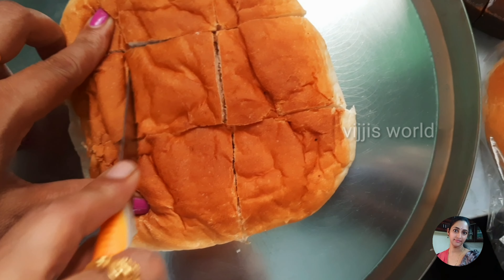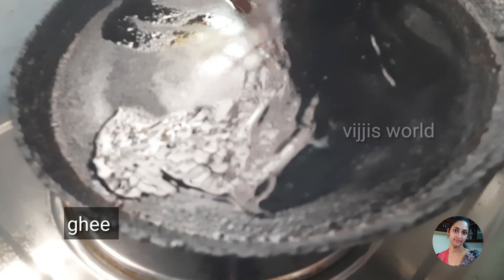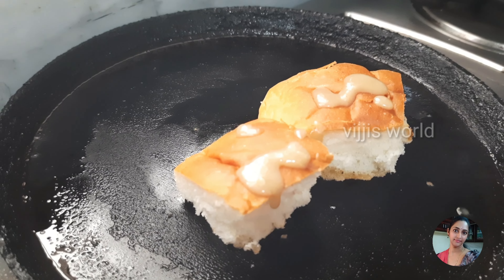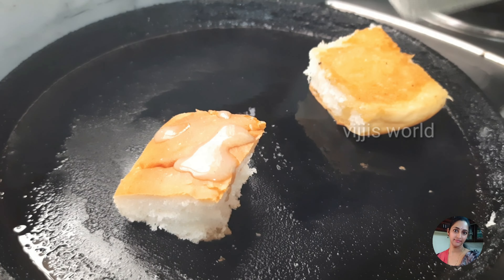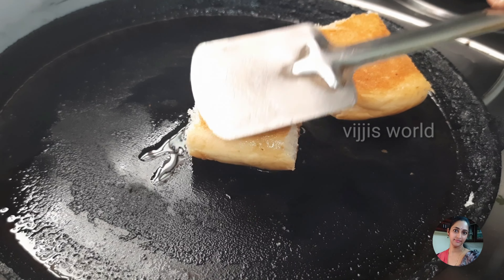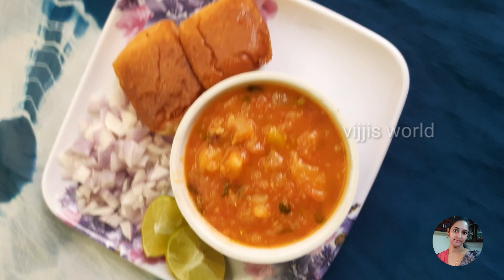Let's fry the pan. Let's see how the pan is ready. The taste is very good. The pan is very good — this recipe has a good taste.